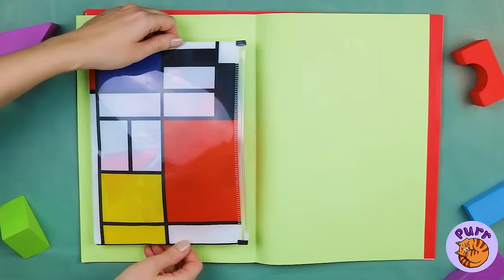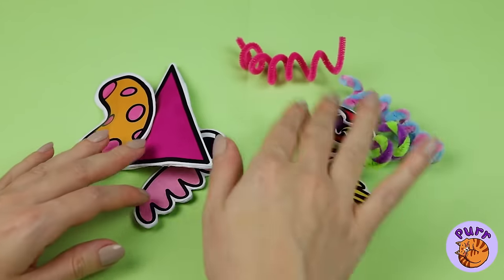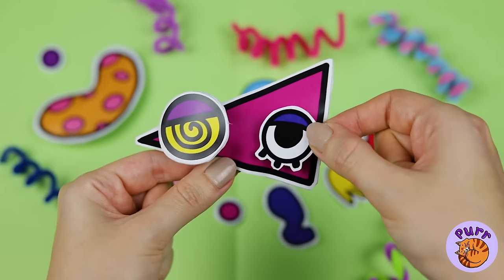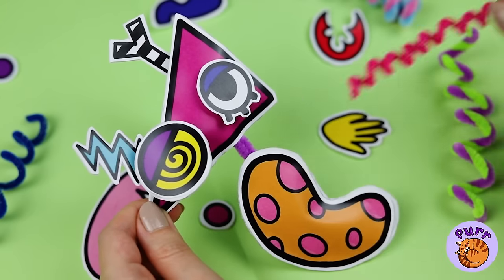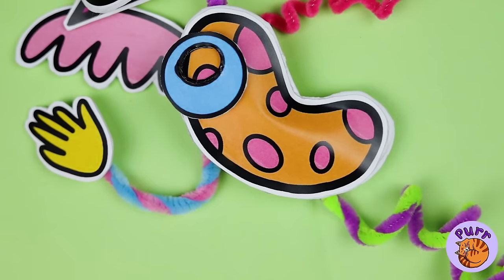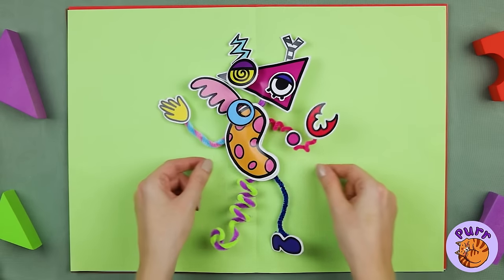Just look what's inside. We can make all sorts of things with all these shapes. Why don't we try to put all these pieces together. And soon, we've made our old pal, Zubo.